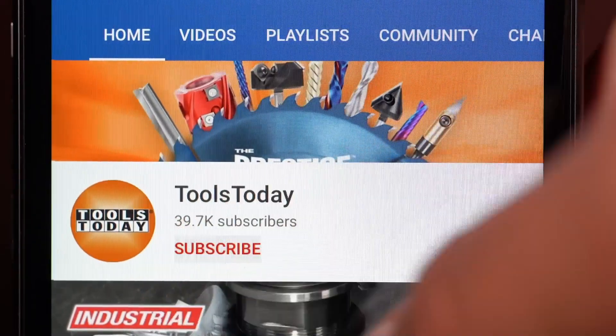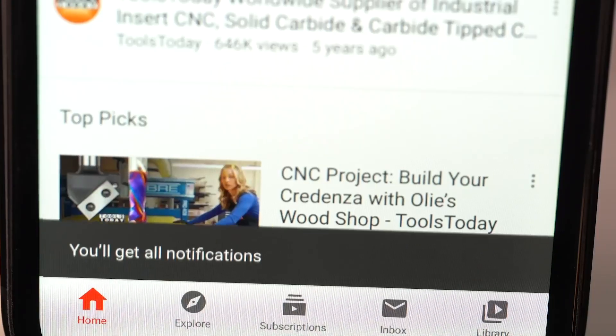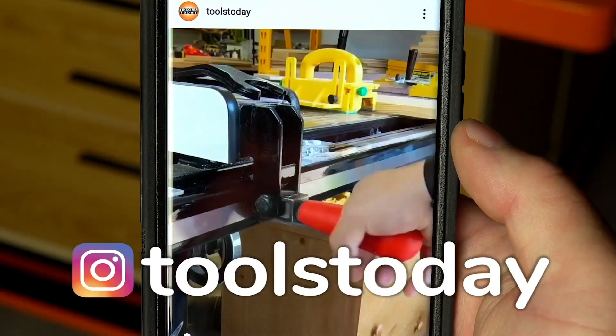If you love this type of content, be sure to subscribe to our channel and go ahead and hit that bell so that you'll be notified on all of the new videos when they're released. Also, don't forget to follow us on Instagram at Toolstoday.